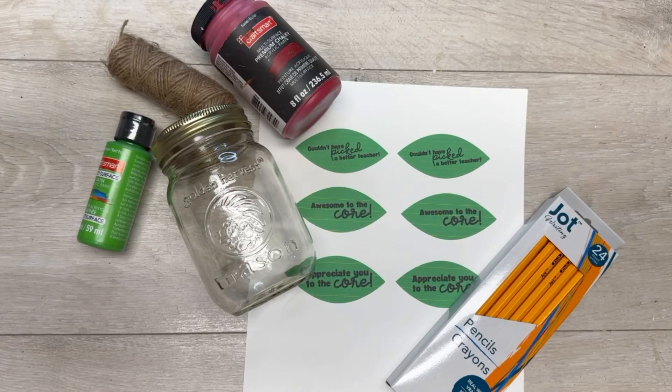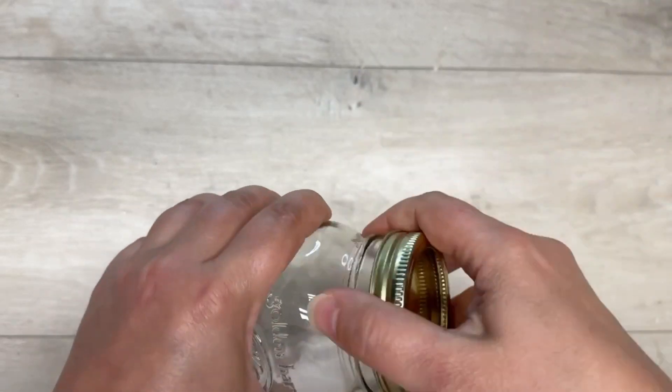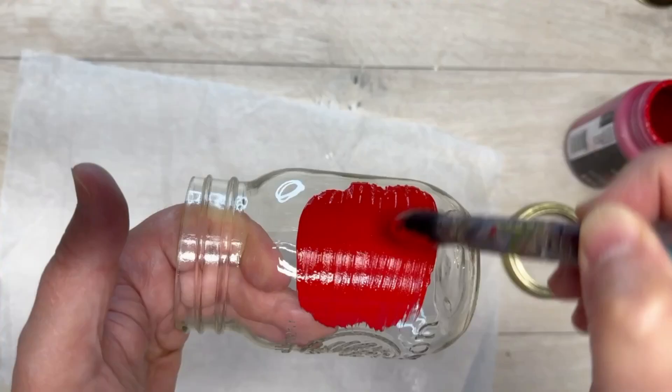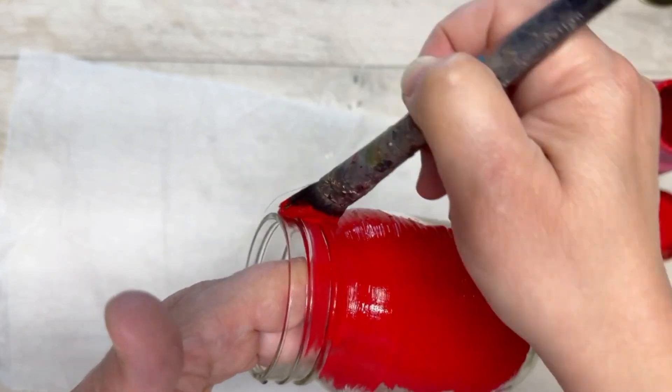It's back to school time and that means we need an apple for the teacher! Hey everybody, it's Colette with Blessings Craft Therapy. I start with a regular mason jar — I take the lid off. Now I'm going to use chalk paint, just cheapo chalk paint from Michael's.